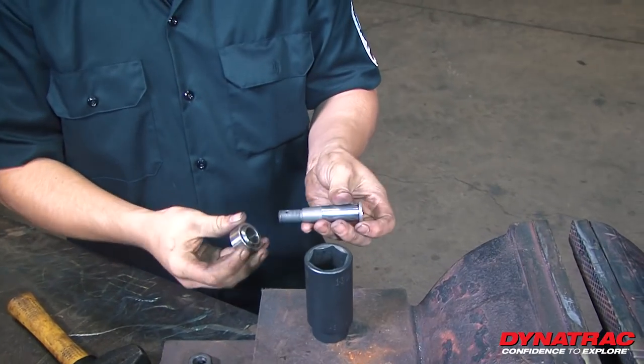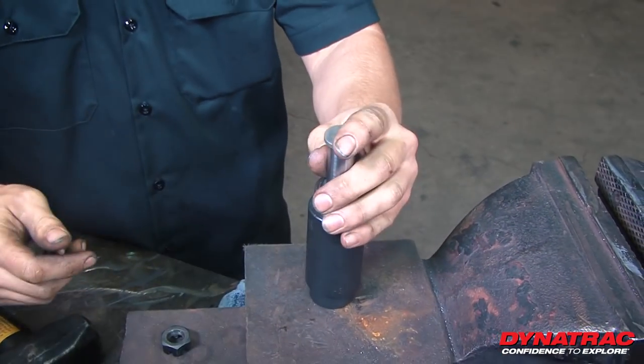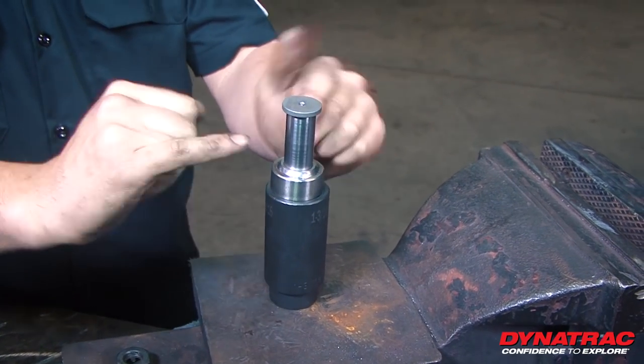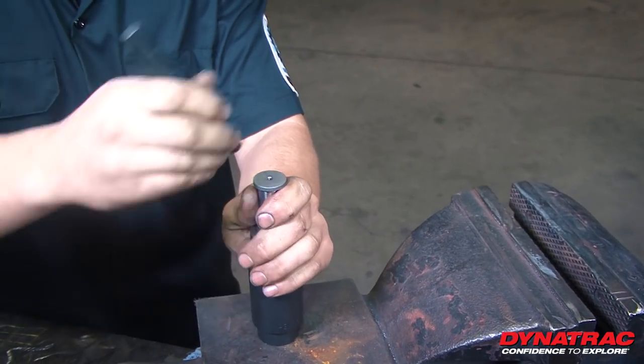For the reassembly, it basically doesn't matter which way this heim joint goes — slip it back on. Use the same socket as we did before. The only difference here is as we tap down, you want it to stop a quarter inch before it bottoms out on the ball. Use a center punch and line it up with the grease fitting.